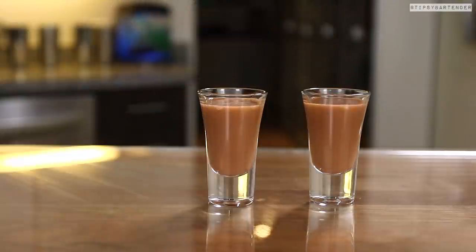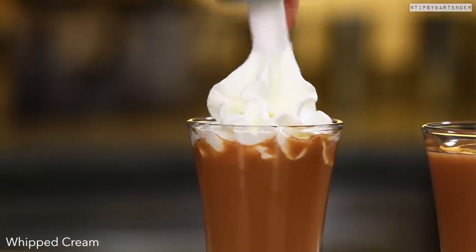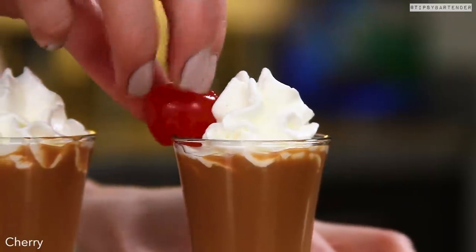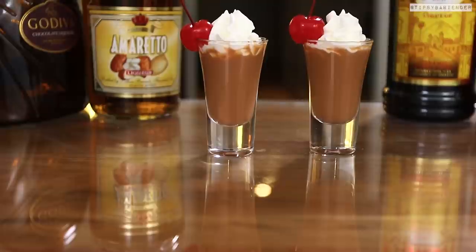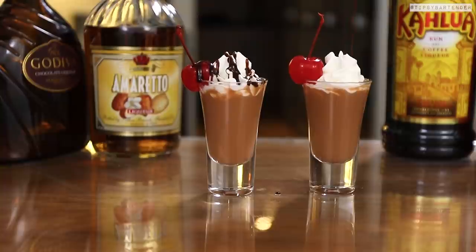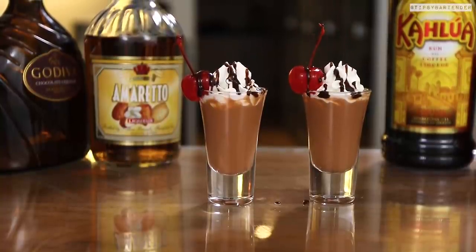We're not done, we have to sexify. So put some whipped cream on top of that, uh-huh. And then we hang a cherry off the side of the glass. And then we come behind that with — guess what — some chocolate syrup falling from the heaven, just dripping off. Chocolate-covered cherry shots, oh boy.